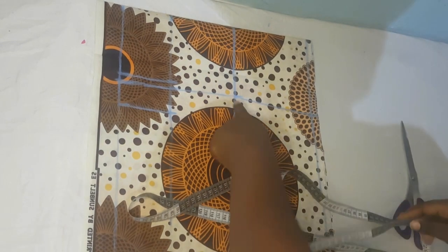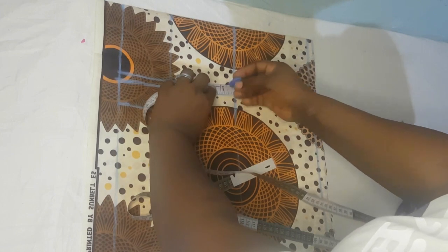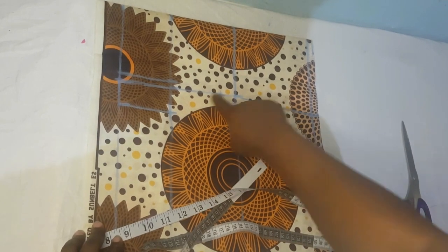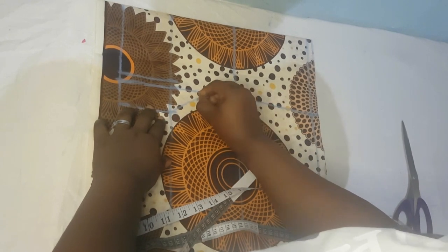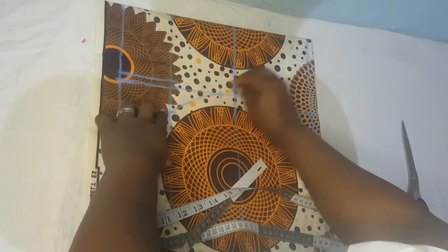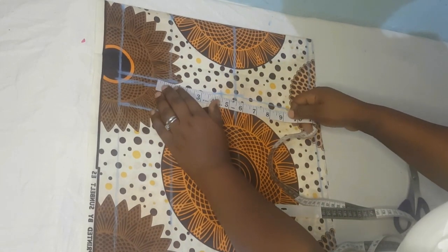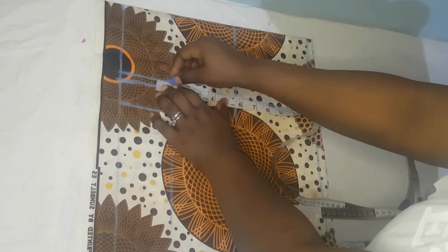Come to your bust point and come down by one inch. Then join this point to this point with a curve — not a straight line, please, with a curve. You can use a hip curve tool if you have one. Then join this point to this point with a straight line — not a curve this time, a straight line.